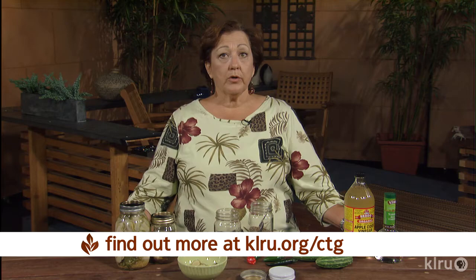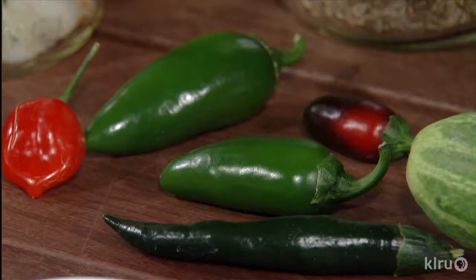Wash your jars well, but you don't have to sterilize them. Then you can add different things to flavor the pickles to the jar. I like to use a couple of cloves of garlic, some red pepper flakes, dill seed, peppercorns. You could put mustard seed, and you can add peppers if you like a hot pickle.